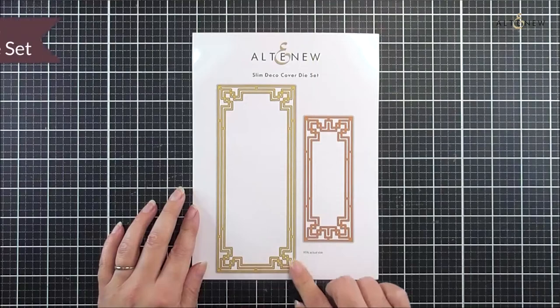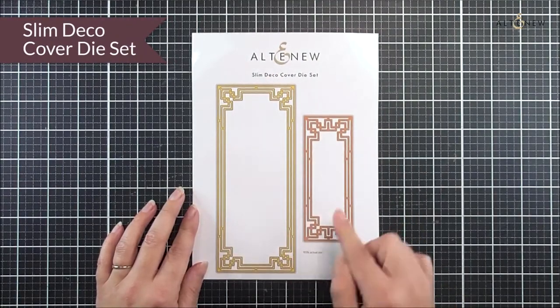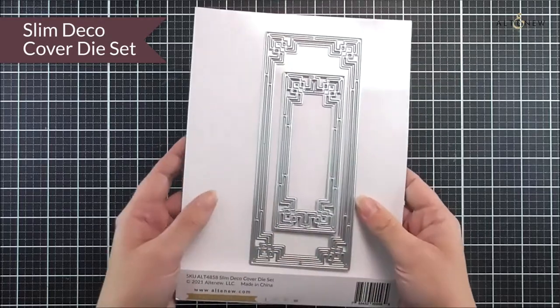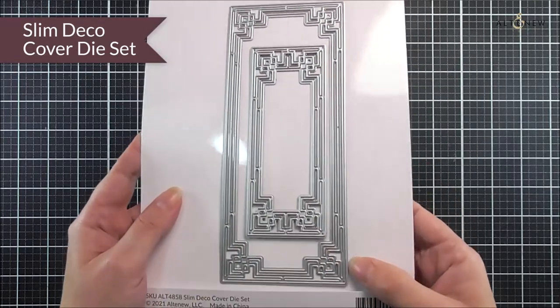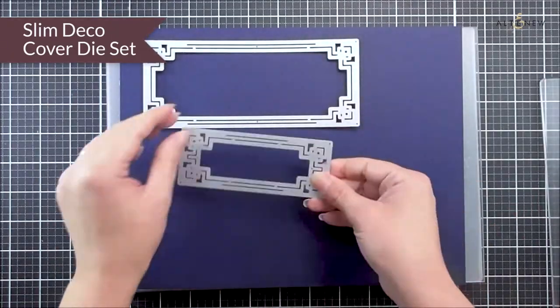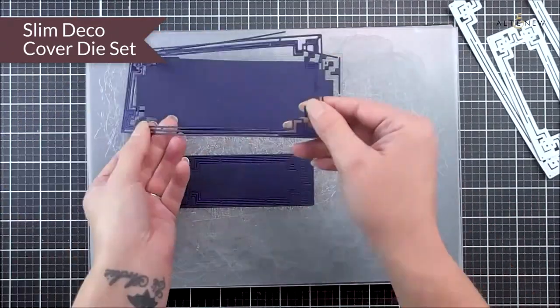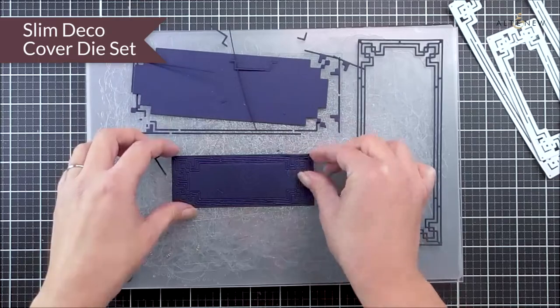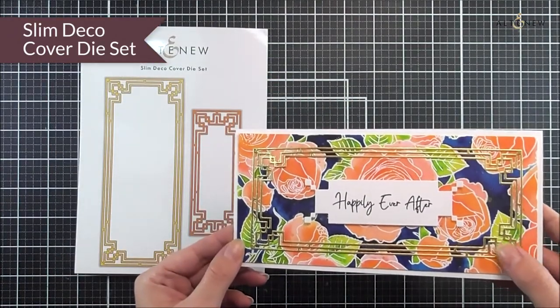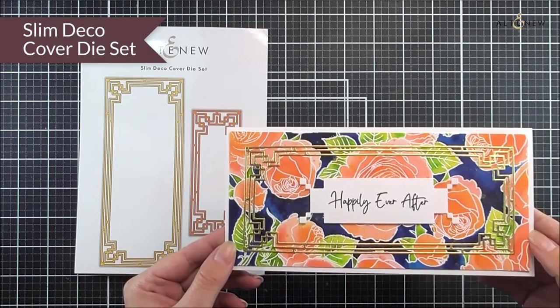Next up we have the Slim Deco Cover Die Set. In here we have a large cover plate for a slimline card and also a smaller one, so you could use this as a frame or even somewhere to pop your sentiment on a slimline card. This is a really great one to add to your stash if you love slimline cards, and it is really on trend right now.